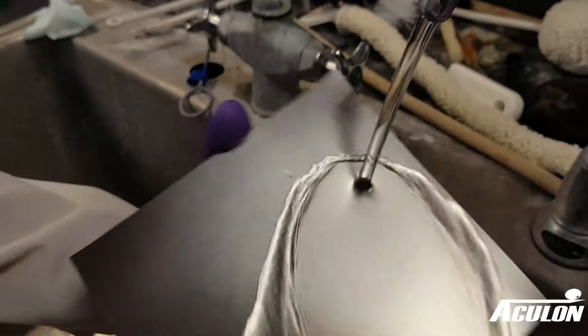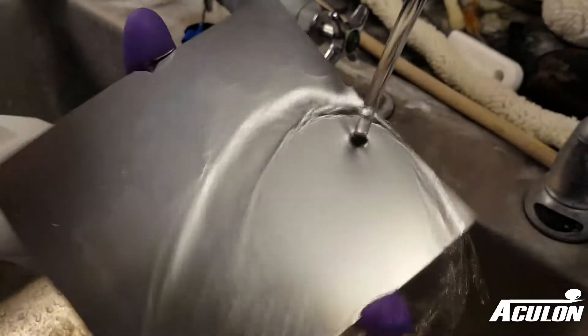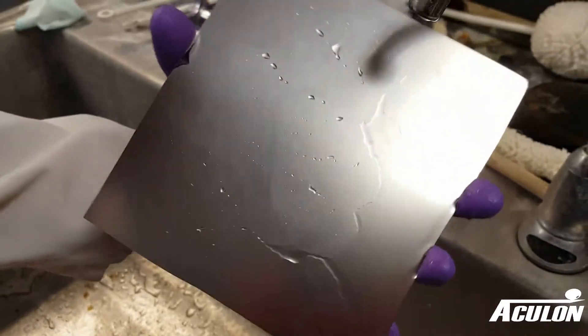We start with a dirty sheet of metal, as evidenced by its inability to support a thin film of water. This surface is not water break free.